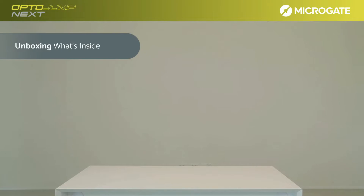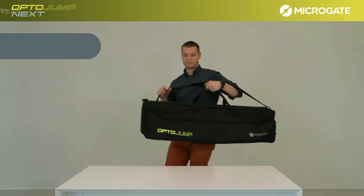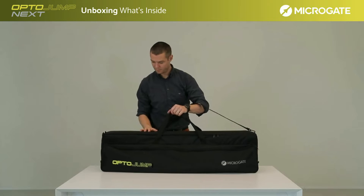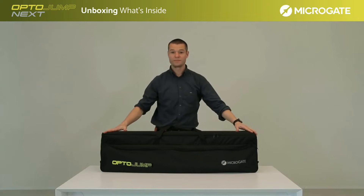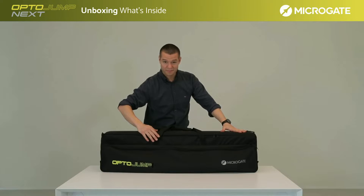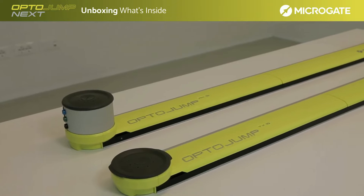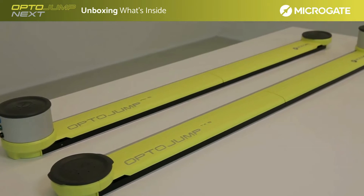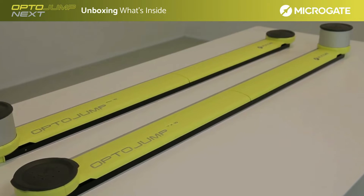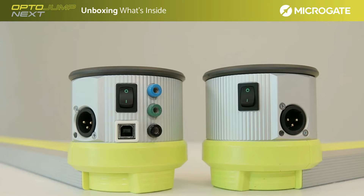The 1-meter kit consists of the bag containing the whole kit. All accessories are inside. The bag has a front pocket containing all the accessories and a rear container for the optical bars. In the single meter kit we find the two bars, respectively a receiving bar and a transmitting bar. The two bars in the basic single meter kit are the main bars, and in them are two towers which are the interfaces — the core unit of the system.